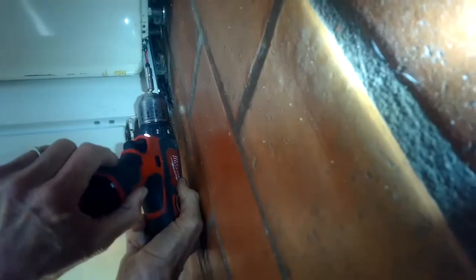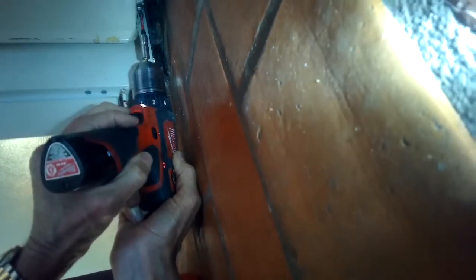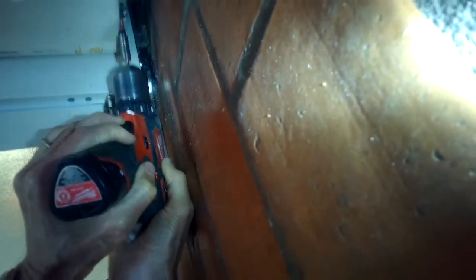Today we have an LSE 1000 Maytag Laundry Center. During spin the basket is wobbling around way too much, so we're going to be putting in new felt dampers and also putting a little lubrication on there too.